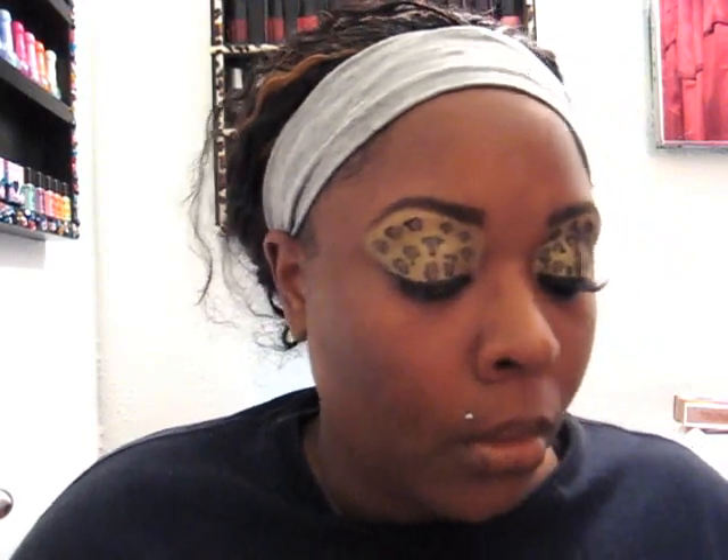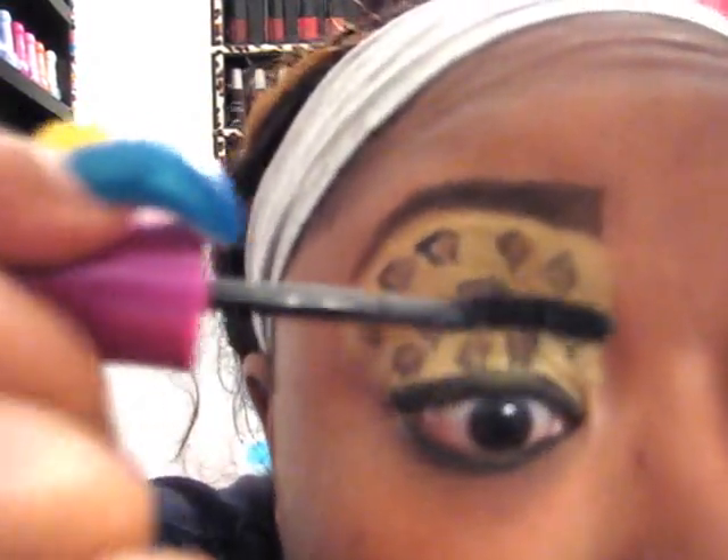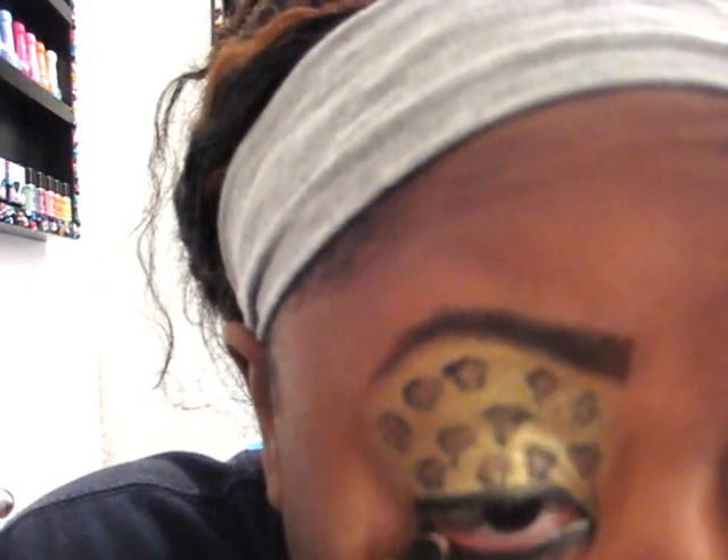So what I'm going to do is take my Maybelline DeFossie Lash Mascara and go ahead and do that. And then what I'm going to do is take this black Paladio from Sally's Beauty Supply House and go over my waterline.